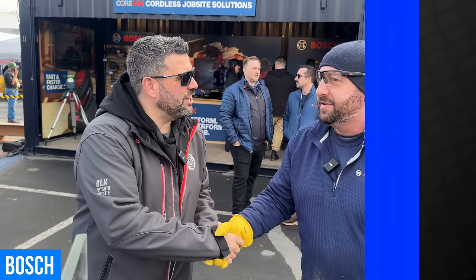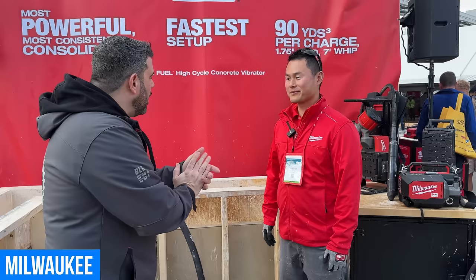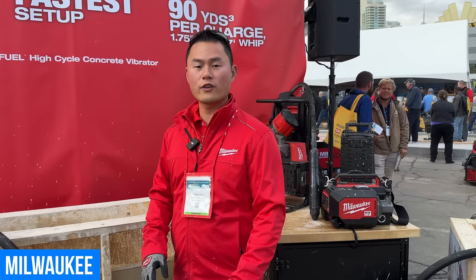There are a ton of different MX innovations here in the Milwaukee booth at World of Concrete 2024. We've got the new Milwaukee MX Fuel high cycle concrete vibrator. This vibrator will deliver the most powerful and most consistent consolidation — even in the stiffest concrete, delivering 11,500 VPMs.